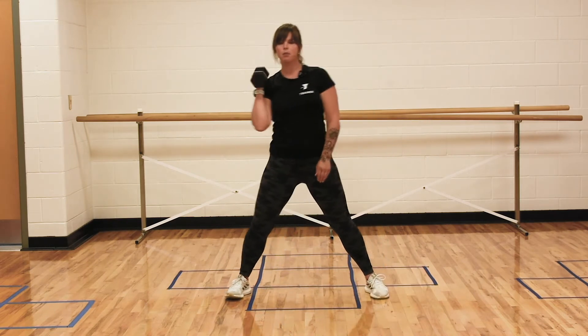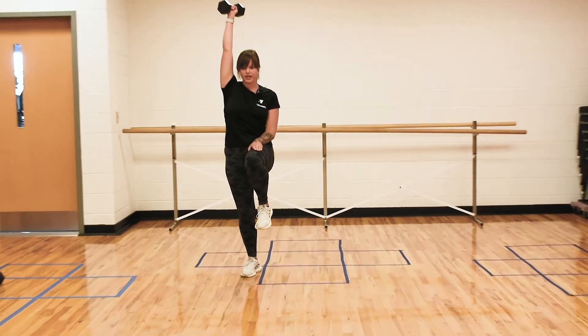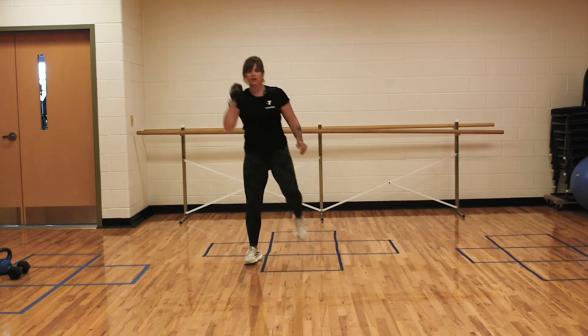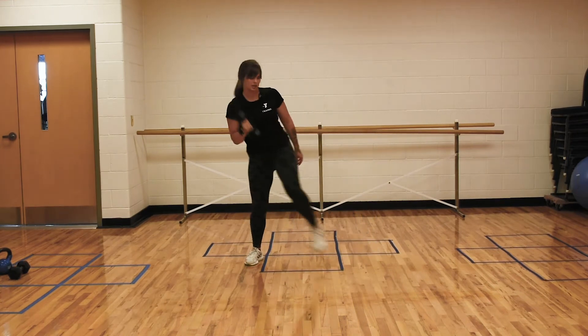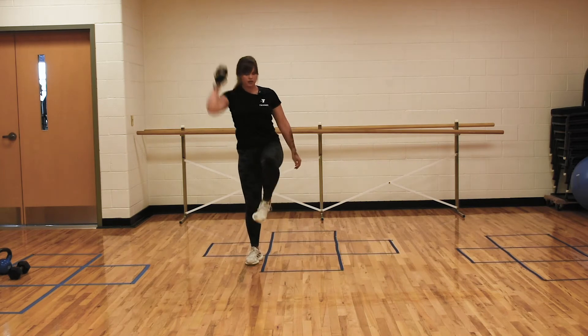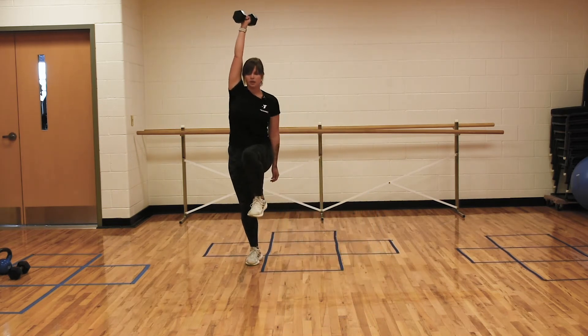We're going to stand up and press up, and as we do, that left leg is shooting up and bending at the knee. Again, right arm to left foot. Keep that chest tall. This is a stability move as well as working on those legs.